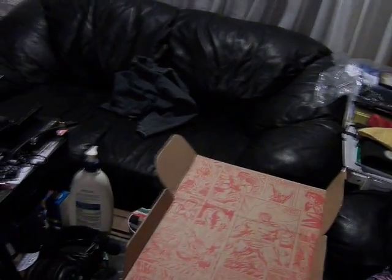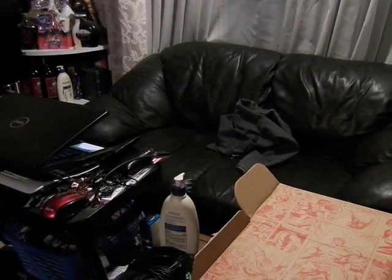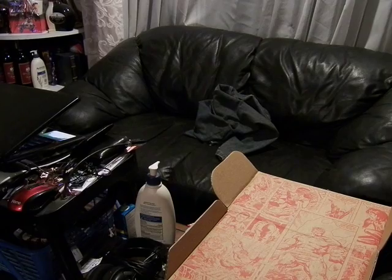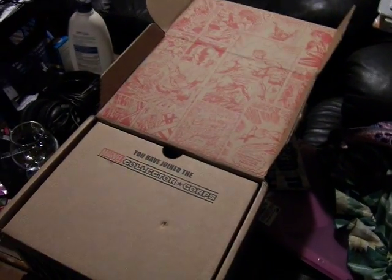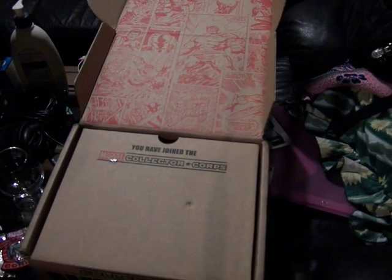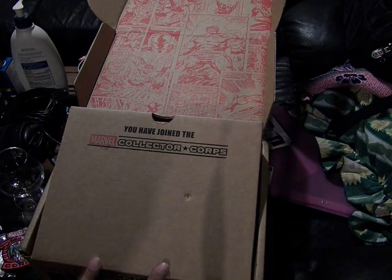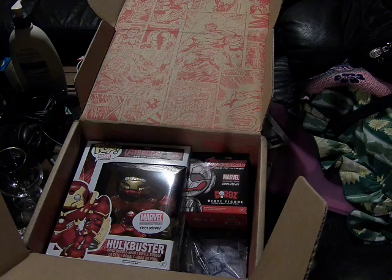On the front it says: 'You have joined the Collector's Core.' Let's open the front up — this front is connected here, so you push it out. And there you go. I'll stand up.